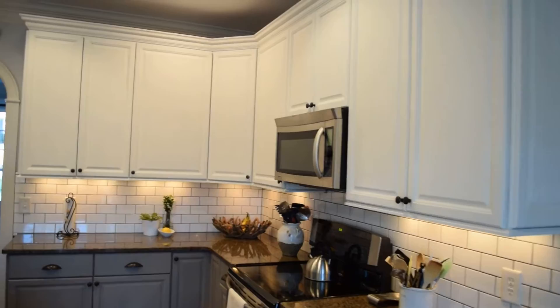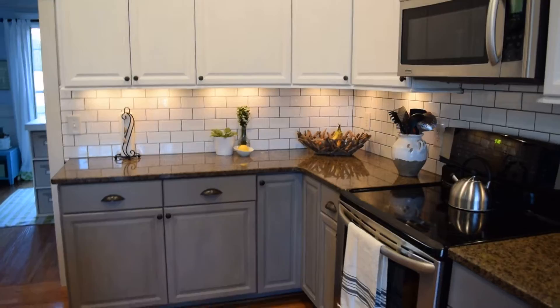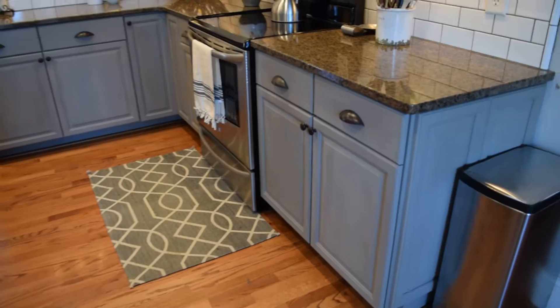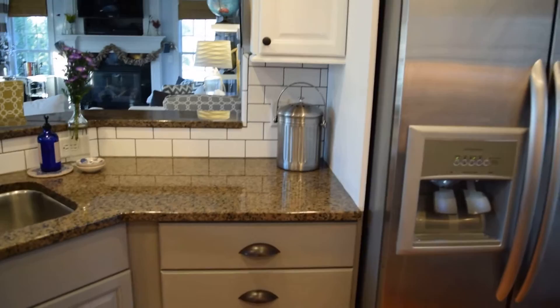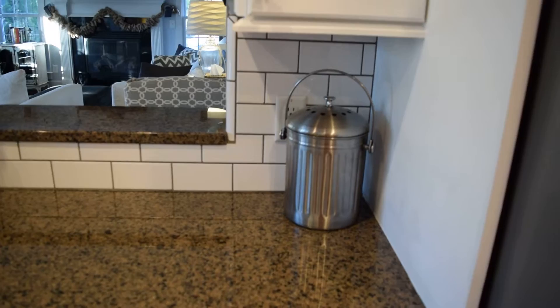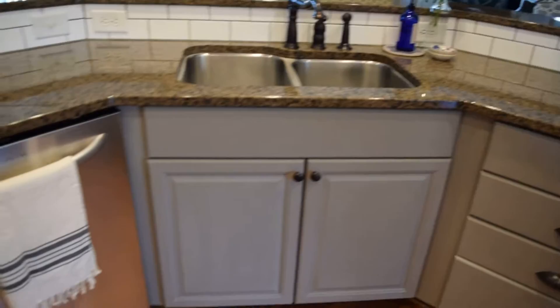I painted the upper cabinets with Pure White chalk paint by Annie Sloan — I have several tutorial videos on how to do that. We kept our hardware, though we're still considering getting some new hardware. I painted the lower cabinets with French Linen chalk paint, also by Annie Sloan. Mr. Chalkboard Cottage replaced the backsplash — he actually tiled right over our existing backsplash with classic white subway tile and gray grout.